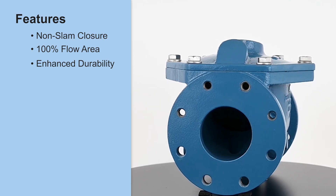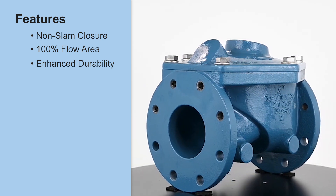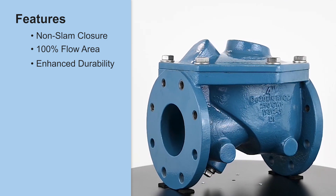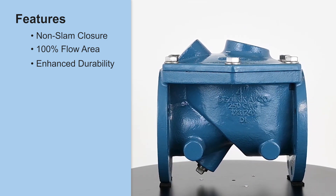Enhanced durability: made from ductile iron and coated with 12 mils of fusion bonded epoxy inside and out, the CRF100C resists corrosion and wear, ensuring long service life.